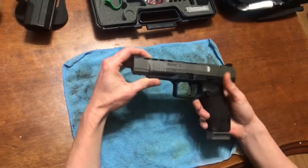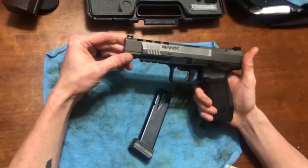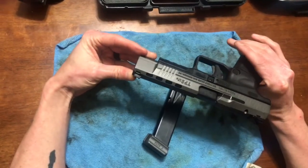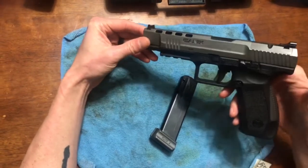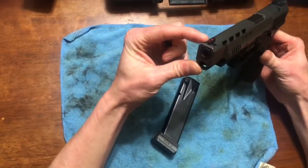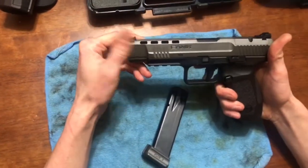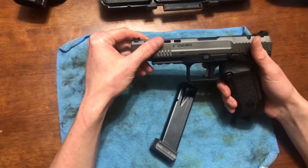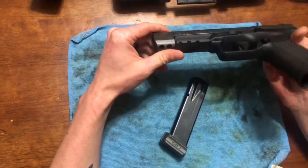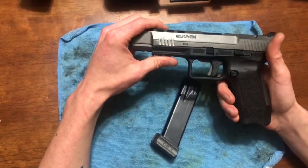That's the Canik SFX TP9, 20-round mag. It was absolutely awesome — shot great, stayed on target, recoil was very minimal. Striker fired, no safety, does have the tru-glo sights. It wasn't very heavy, and the trigger pull was crisp and very light. I can't say anything bad about it right now.